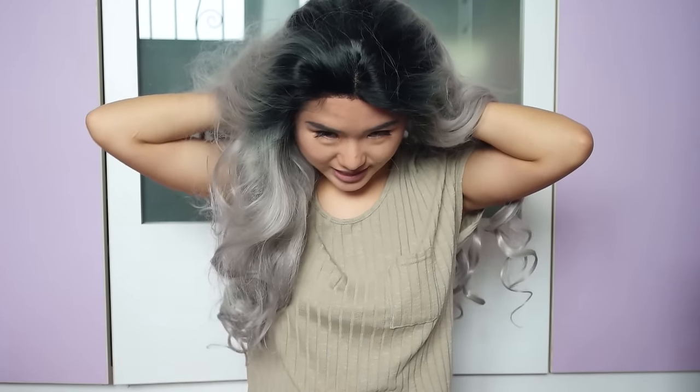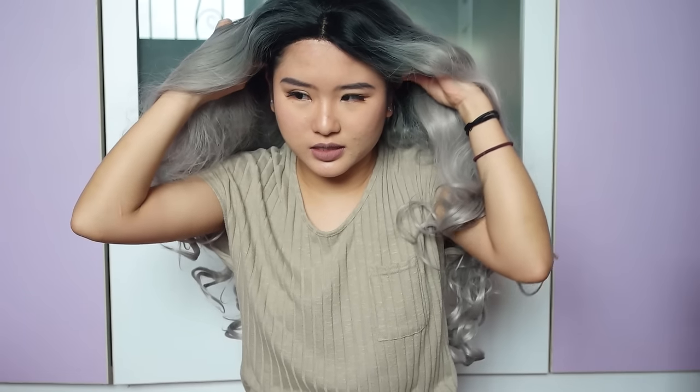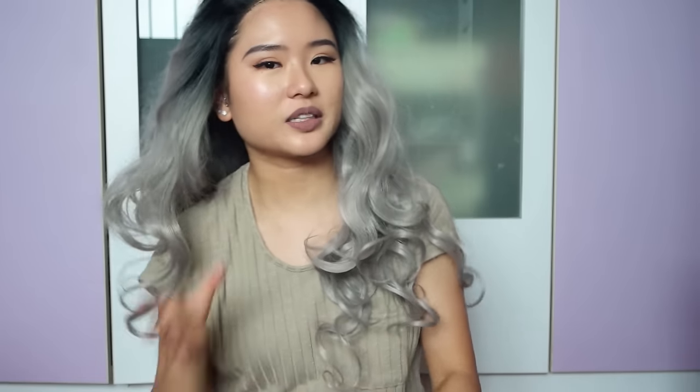Holy shit! I need to tuck my hair in — the wig. I'm going to pick up the sides and then dig it into my hair. It doesn't even look legit. I'm doing something wrong, I swear. Am I doing this wrong?